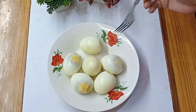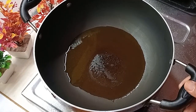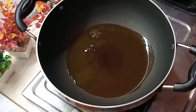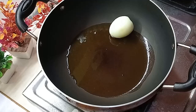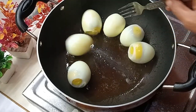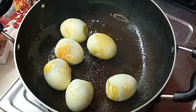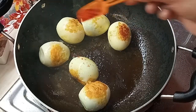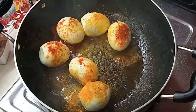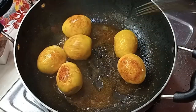I am going to fry the eggs in the pan. I will add a little bit of eggs in the pan, a little bit of Kashmiri spice, and a little bit of powder. I will add the gravy with 4 spoons.